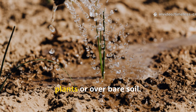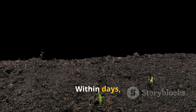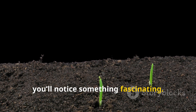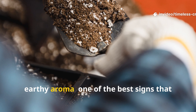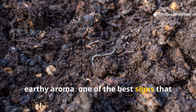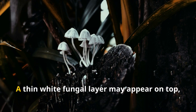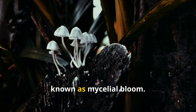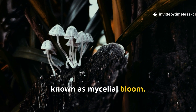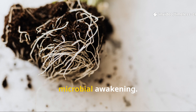Pour it directly around the base of plants or over bare soil. Within days, you'll notice something fascinating — the soil starts giving off a clean, earthy aroma, one of the best signs that microbial respiration is happening below the surface. A thin white fungal layer may appear on top, known as mycelial bloom. That's not mould — it's evidence of a microbial awakening.